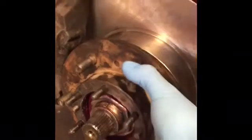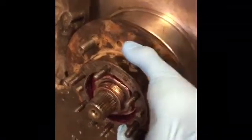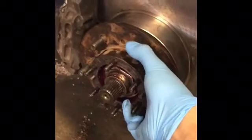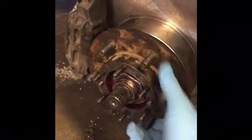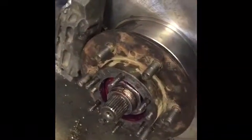You should also feel your wheel hub assembly and make sure it doesn't move back and forth, because that can indicate either that the nut is loose and needs to be tightened down, or that your wheel bearings are worn.